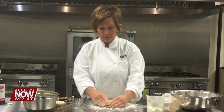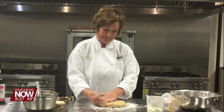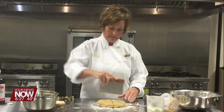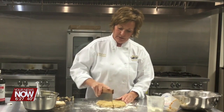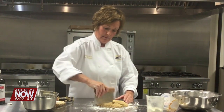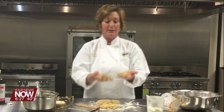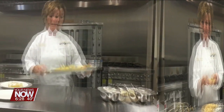As it heats up, the butter disperses among the layers of the flour. Now I'm going to cut this into eight because scones are little triangles. We're going to put these onto a parchment-lined baking sheet and bake these at 350 for about 20-25 minutes until they've risen, a little bit browned on top, a little bit browned on the bottom.